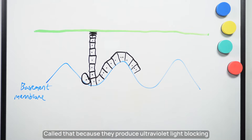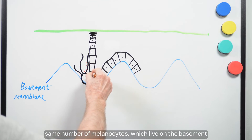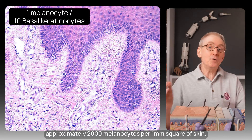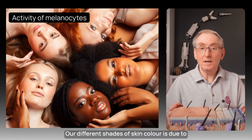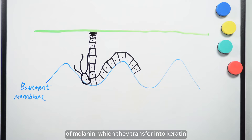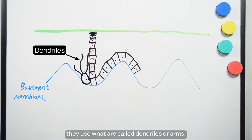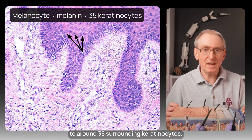Melanocytes are so named because they produce ultraviolet light-blocking pigment called melanin. Whatever your skin colour, we all have the same number of melanocytes, which live on the basement membrane between the basal keratinocytes at a ratio of 1 melanocyte to 10 basal keratinocytes, and approximately 2,000 melanocytes per 1 millimetre square of skin. Our different shades of skin colour are due to how active these cells are at producing packets of melanin, which they transfer into keratinocytes as they ascend to the skin surface. Each melanocyte provides a supply of melanin to around 35 surrounding keratinocytes.